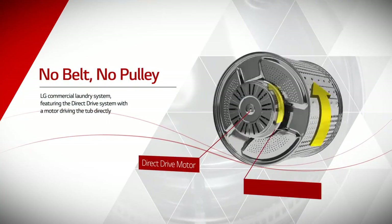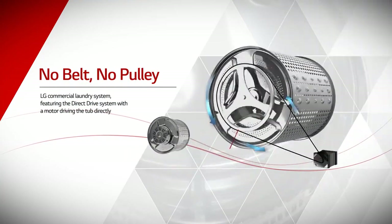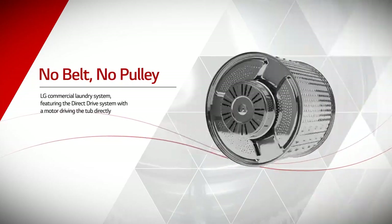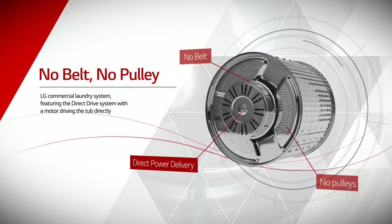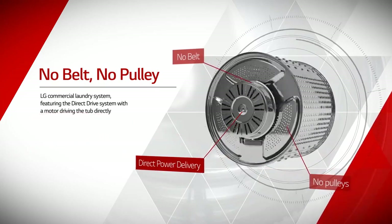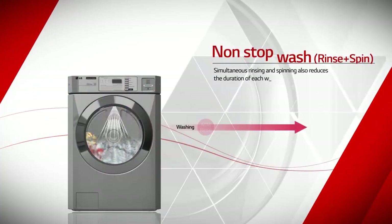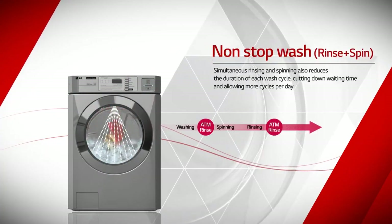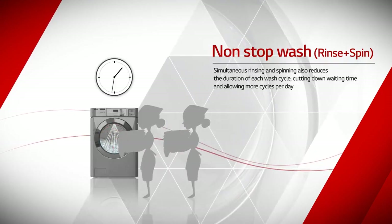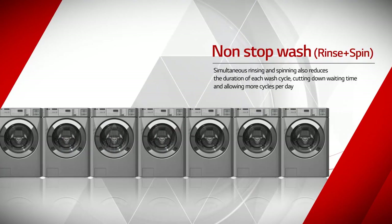LG Commercial Laundry System features the direct drive system with a motor driving the tub directly. It offers outstanding durability thanks to a simple structure without belts or pulleys, and reduces cost when repair is required. Simultaneous rinsing and spinning also reduces the duration of each wash cycle, cutting down waiting times and allowing more cycles per day.